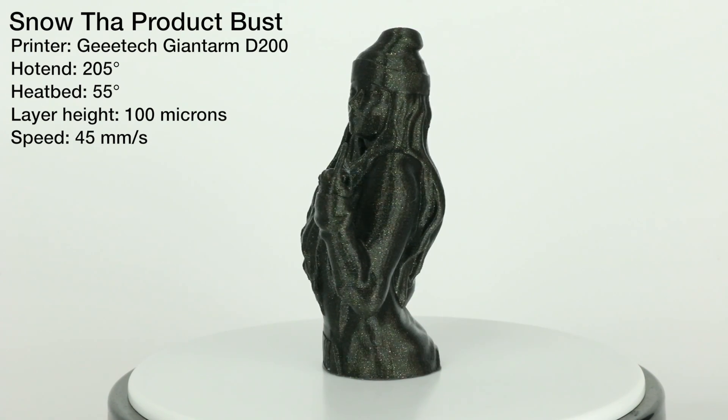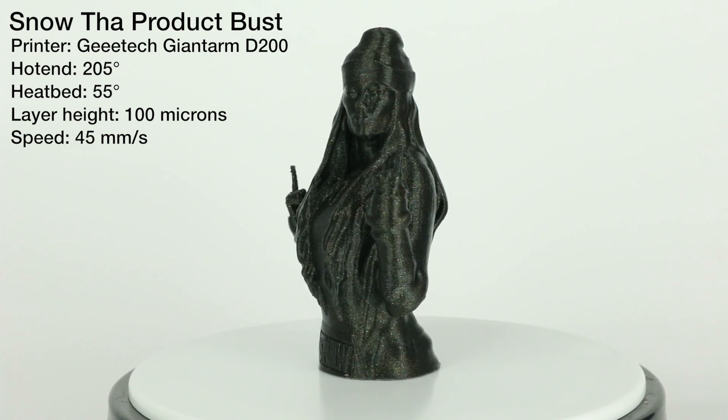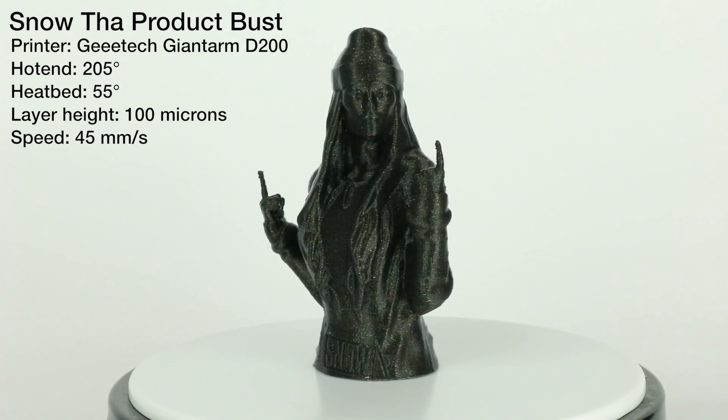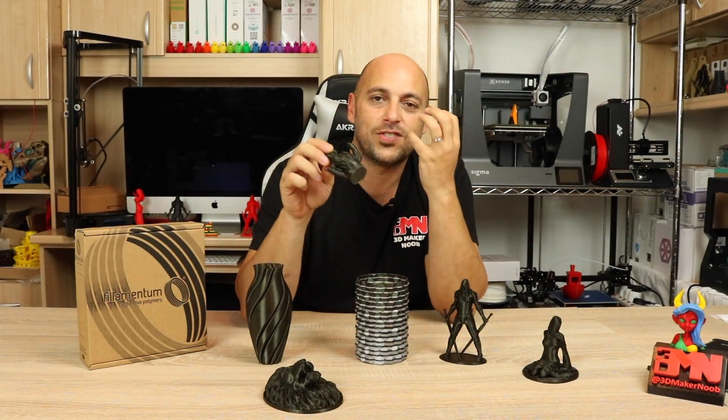One thing I like about this filament is that depending on the light you're using — whether it's the sun or UV light — it all depends on how it hits it, and it makes the glitters pop out even more according to the angles the light hits it.